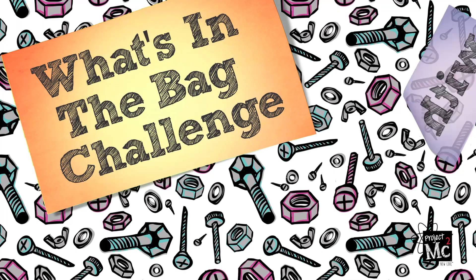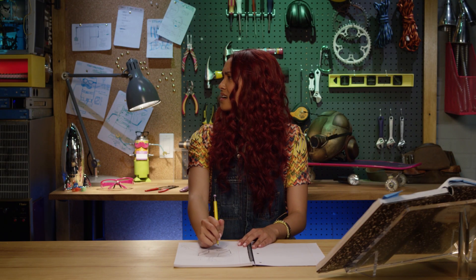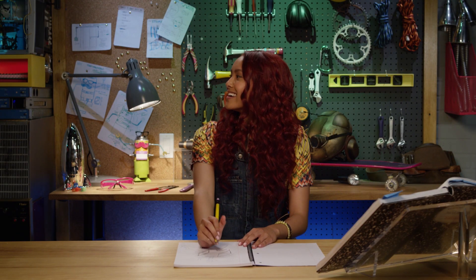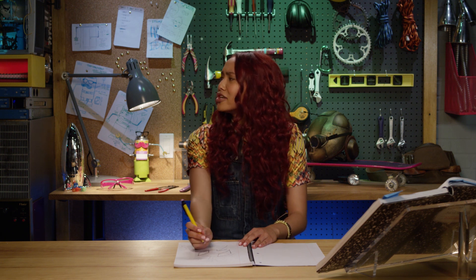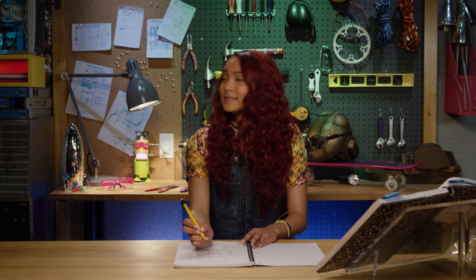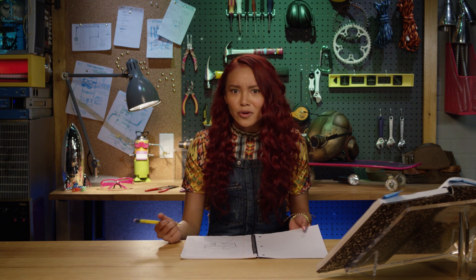Project MC Squared. Hey, everyone, sorry about that. I can never hear the girls when I'm working in the lab.